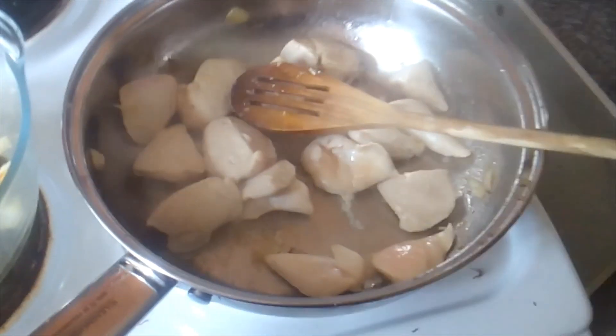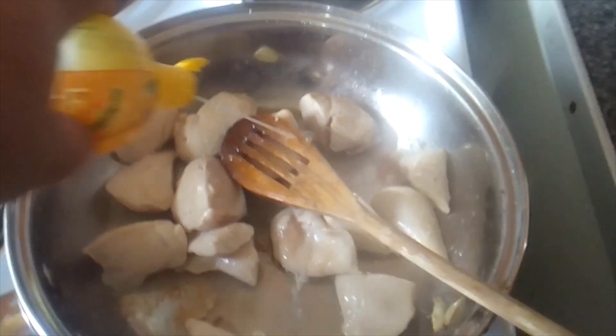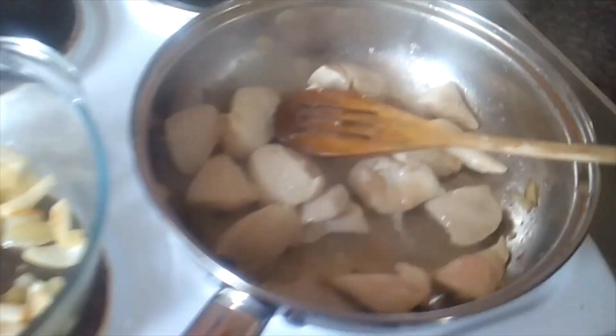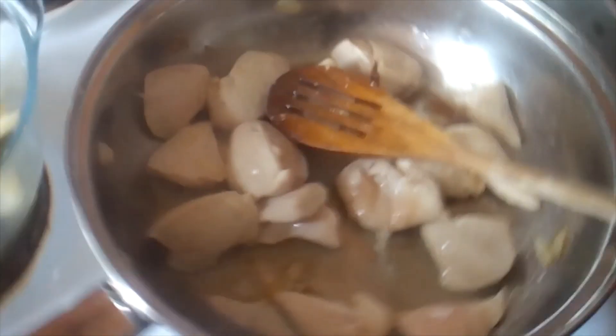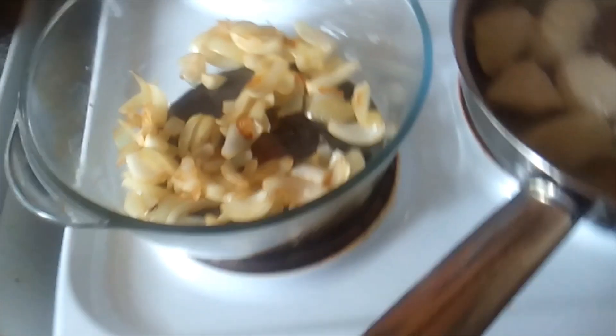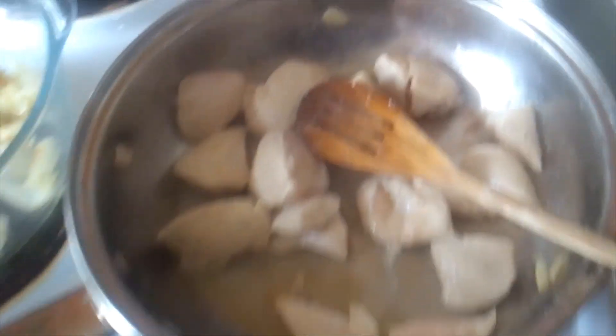Right, so here we go — put a bit of lemon juice in just as it's browning. Get that lemon juice in to keep it nice and moist. In the meantime, I've made a stock ready to put in the casserole dish, and then the rest of the stuff can go in — mushrooms, tomatoes, mixed veg, mixed herbs, and salt and pepper. Everything is going really good.